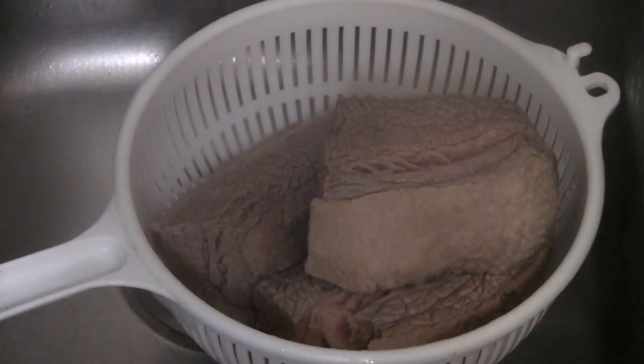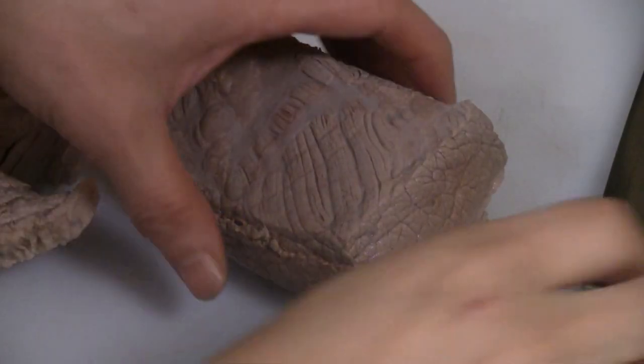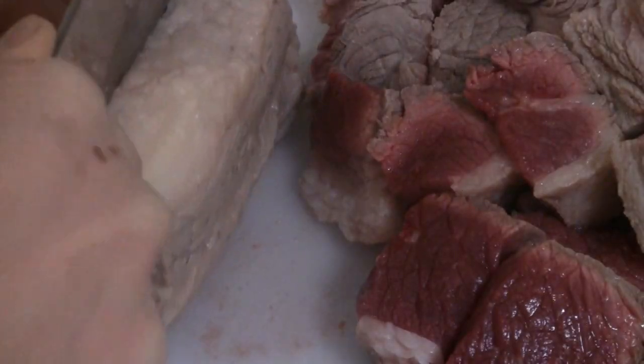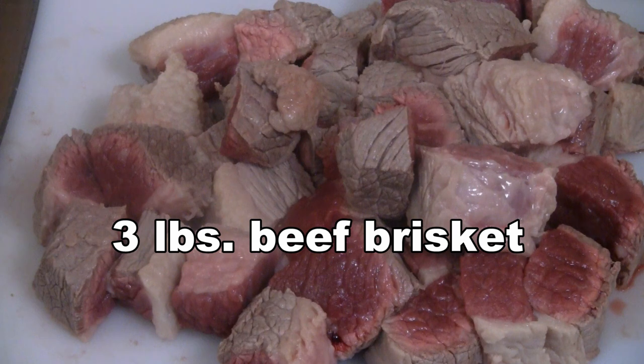Run some cold water over the brisket. Now what you want to do is cut the beef brisket into fairly large pieces. You want to have a bit of fat on each piece if you like. So there's about three pounds of beef brisket there, and we're ready for the next step.